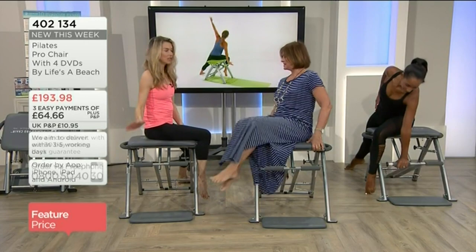Every exercise is going to tone and trim the midsection, which is incredible. It comes with four DVDs so you have all of the options from beginner to advanced.